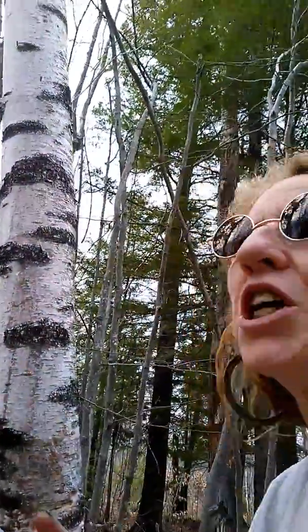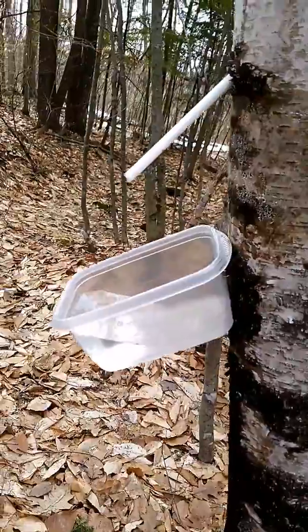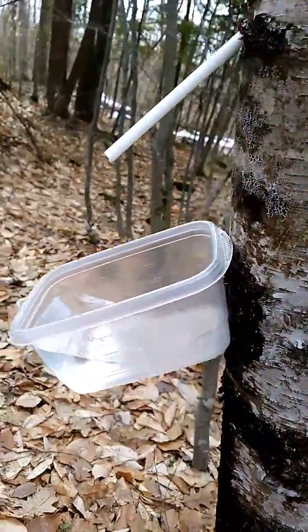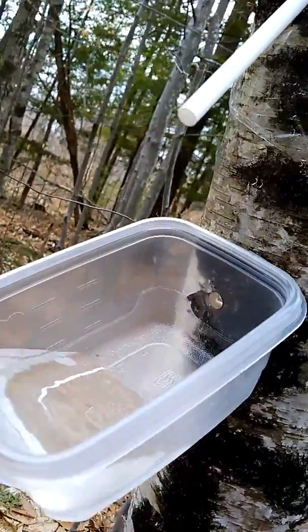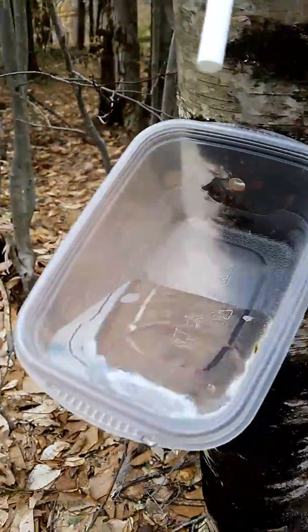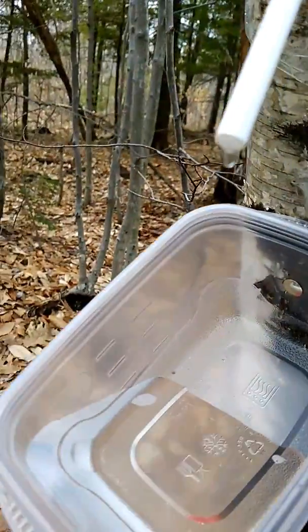Hey, Finsbrook! I wanted you to check this out — my first tapped birch tree. See how fast that's dripping? That took, I don't know, maybe an hour to get that, which is pretty fast from what I understand.